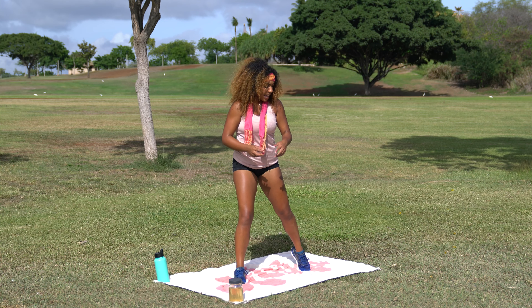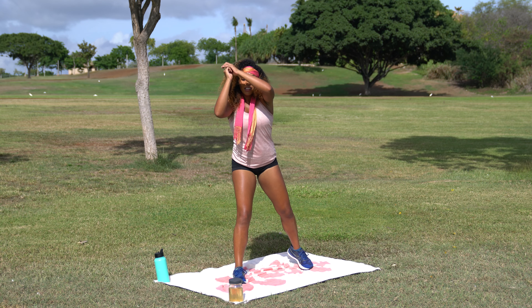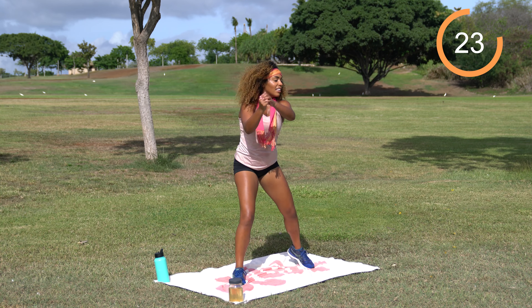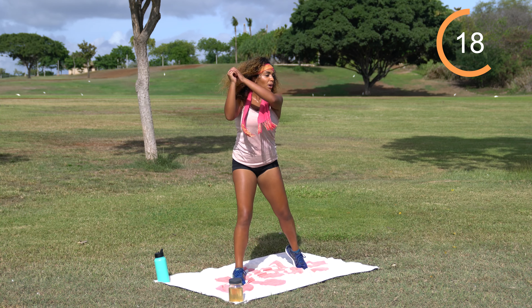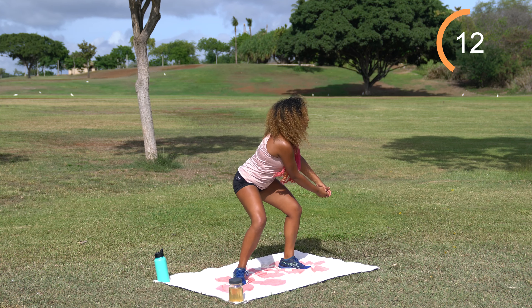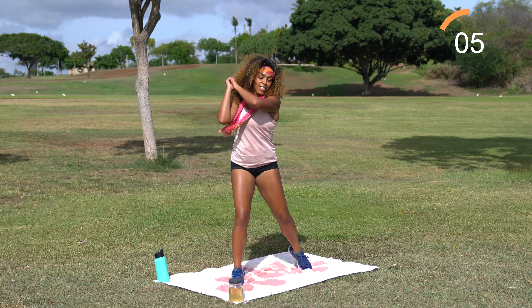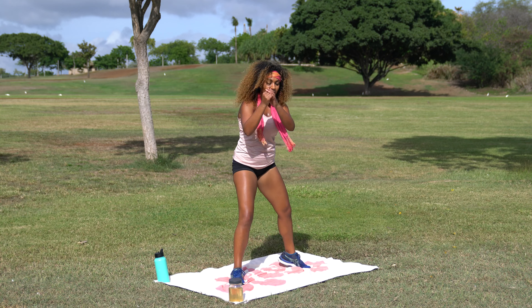Same thing on the opposite side — pivot on that left toe and bring the axe up over your right shoulder. 30 seconds on the clock. Bring it down. Really use that core, pivot those hips. I don't know about you guys, but I'm sweating — grim reaper-ing is hard work. Carrying around this axe all the time — gotta do what I gotta do. Squeeze into that core, use that oblique.